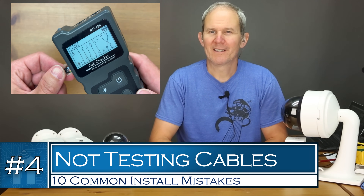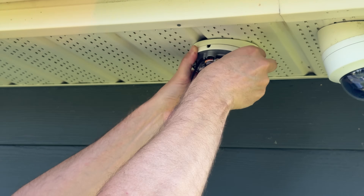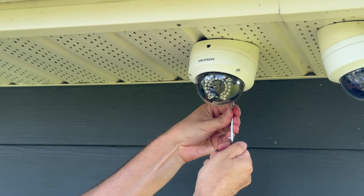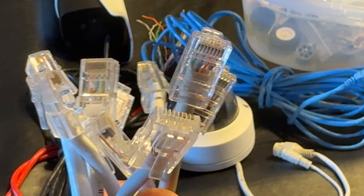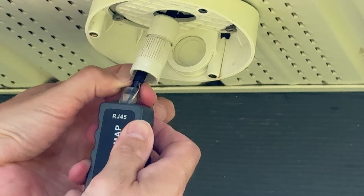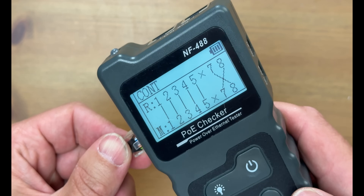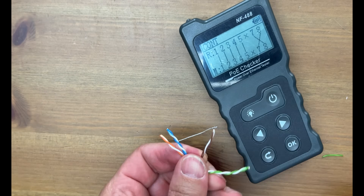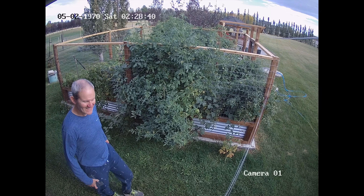This next one is related and one I'm guilty of myself: not testing cables before installing a camera, especially ones you terminate yourself. You've gone through the trouble of running a cable to a camera location, terminated the wires, installed the camera, secured it — and when you plug the camera in, something is not working and you need to take it all down again. A frequent failure point can be the wire termination. I recommend a wire tester to ensure the termination was correctly performed — it's a 10-second test that could save you a lot of time and frustration. In this example, I missed a wire and it looks like seven and eight are crossed, so let's redo that connection — and now we have perfect results.